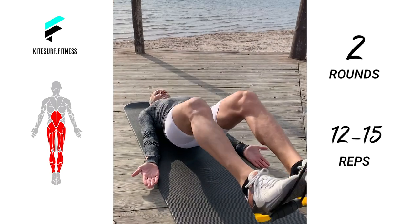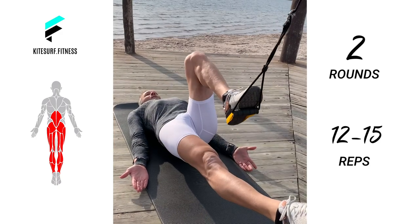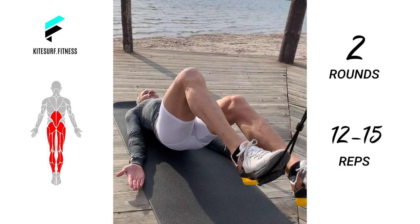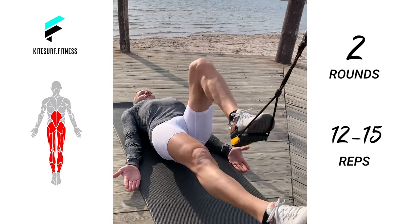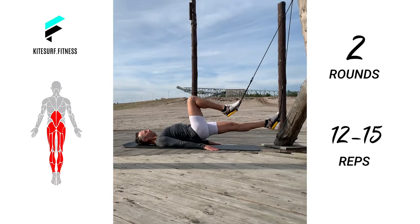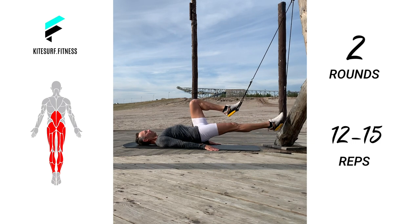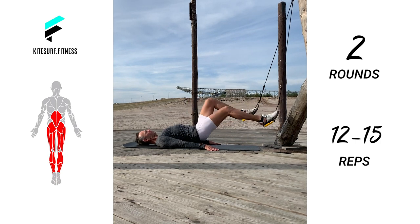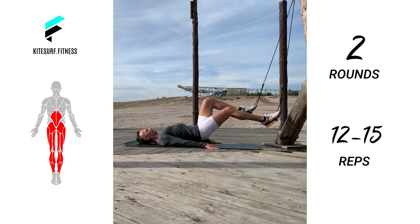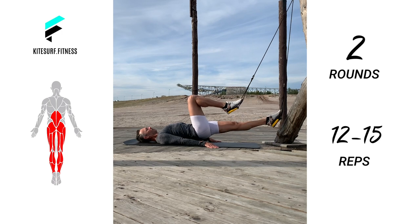And the last exercise: hamstring runner. Go into the same starting position as in the exercise before. Instead of pulling both legs to your buttocks, pull only one leg contracting the hamstrings and keep the other leg extended. At the same time as you return the leg to the starting position, bring the next leg in towards the body. Strong hamstrings improve your leg strength and knee stability, and it also gives lower back relief.